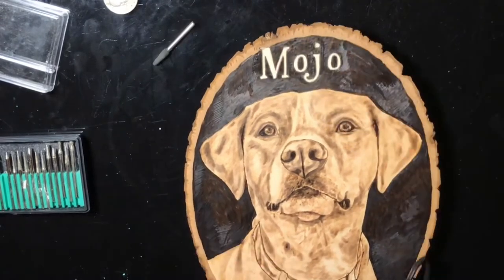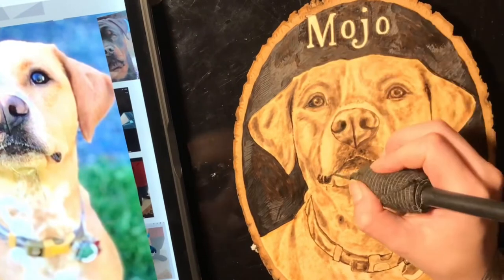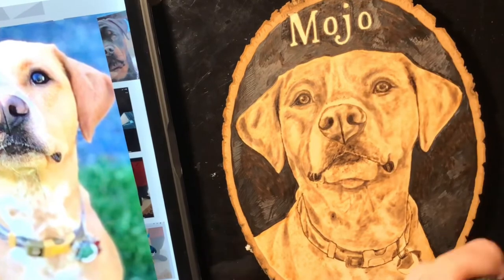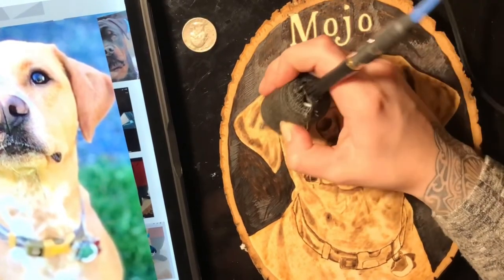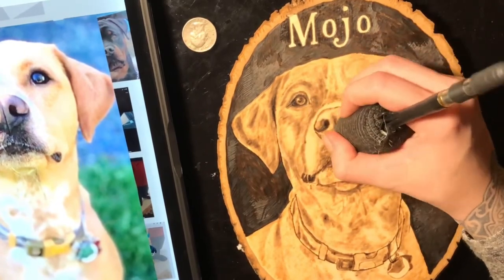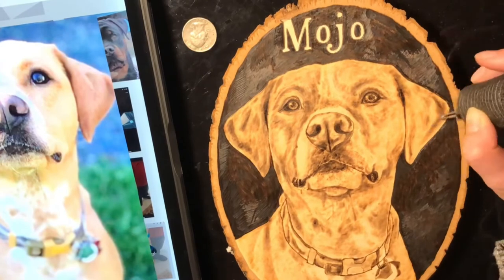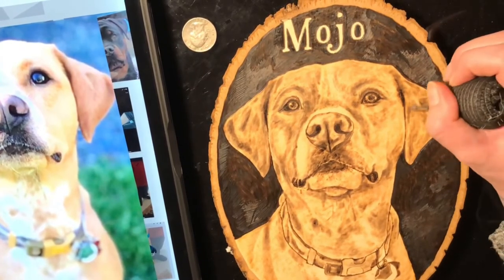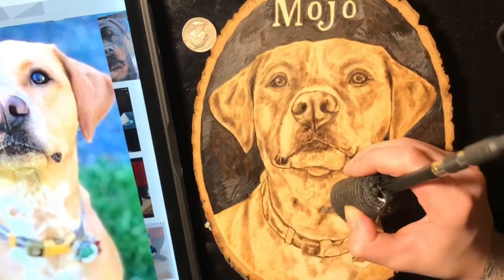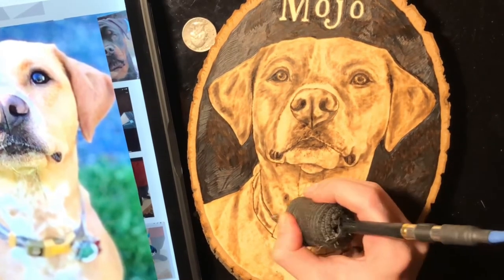We're done with the black. Now I'm grabbing my Dremel tool, tracing around the letters just to brighten them up. I also went in with the Dremel on a couple of spots on the dog — like the whites in the eyes — and added a couple of little whiskers just to add some highlights. Then I went back in one more time to add some more shadows and darken up certain areas.